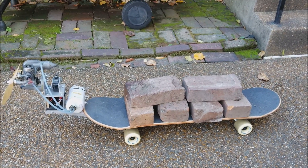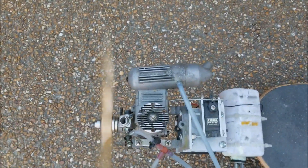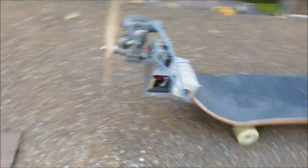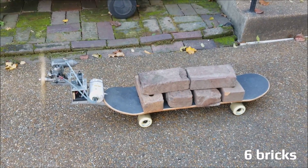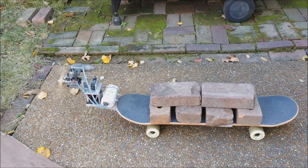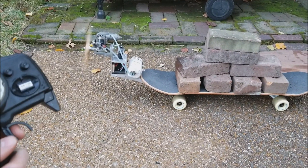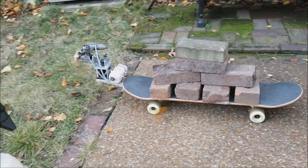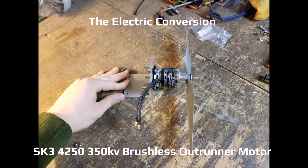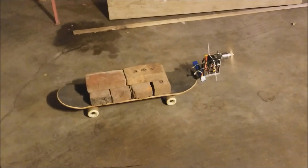So I powered this thing up — you can see in the next video. 1, 2, 3.